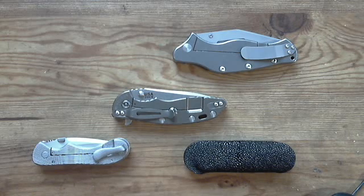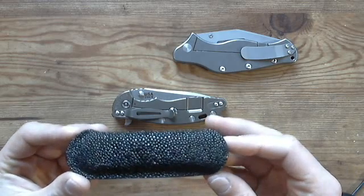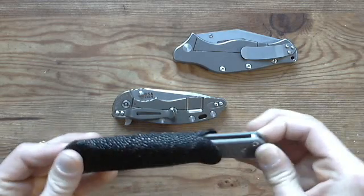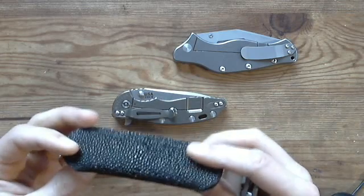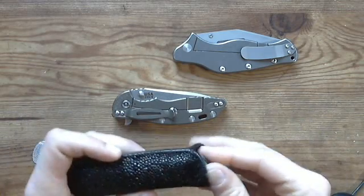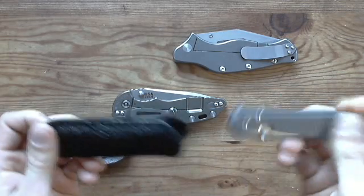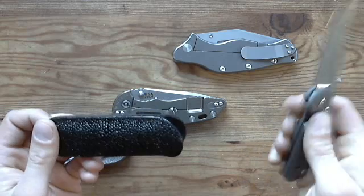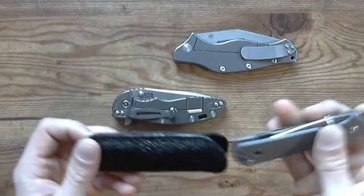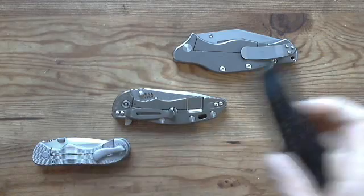On Friday I picked up this little stingray sheath for my mini Sebenza — it was eight bucks. It's not really something I usually go for, but I wanted it to protect the knife. It's a bit more complicated than just pulling it out one-handed, but I wanted to try it out.